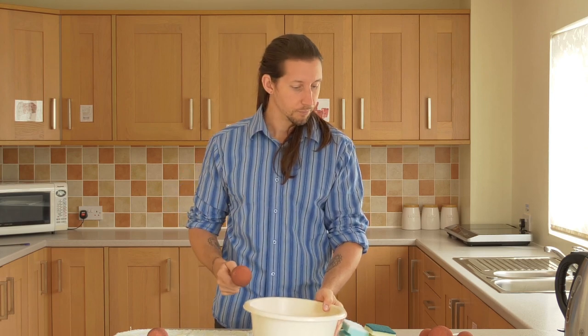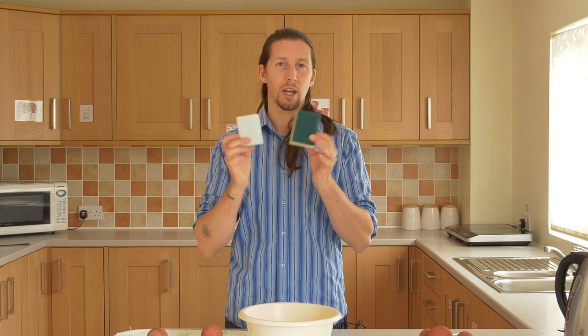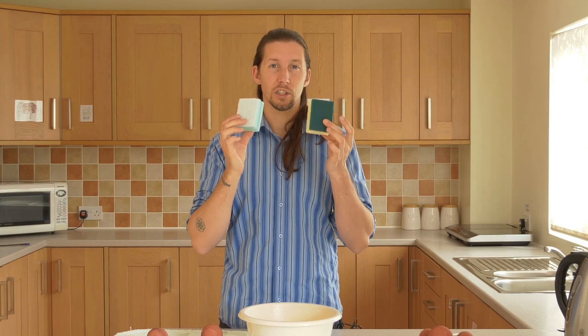Cleaning is very simple. All you need is some hot water from a kettle, a plastic tub to put them in and clean in the hot water, and two scourers — normal kitchen sponges which look just like this.